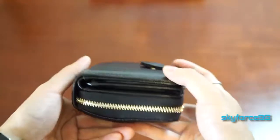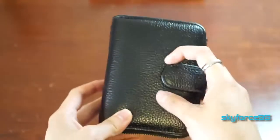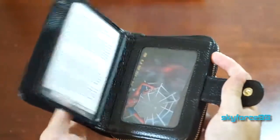It also drops the price down significantly. I got this for around $15 on Amazon. I'll put the link in the description so you guys can check it out. But for the first part, it's a simple clasp enclosure, just like that.